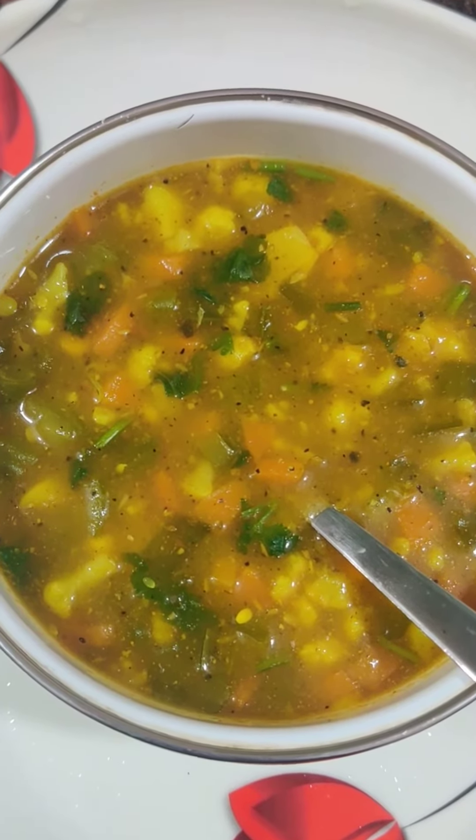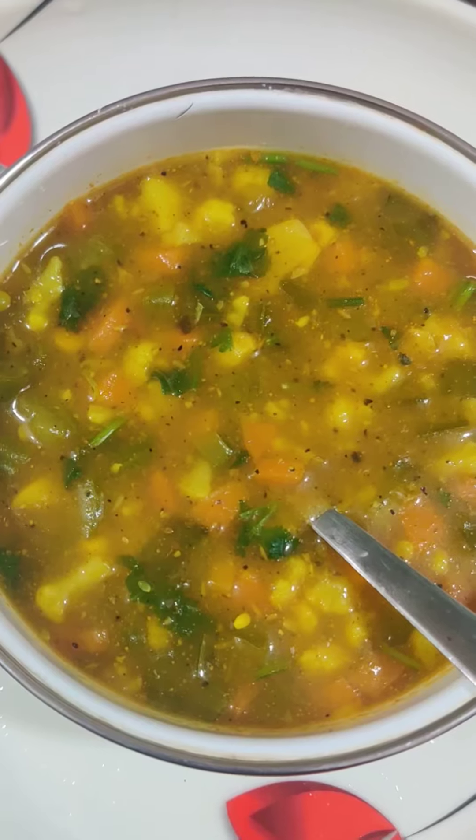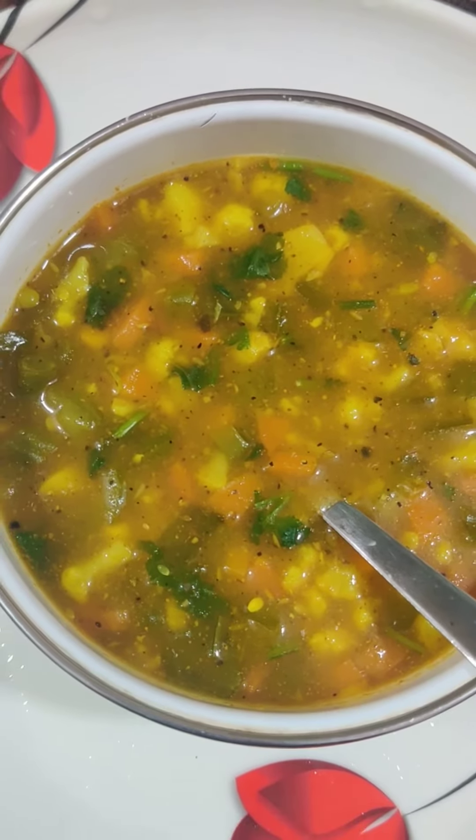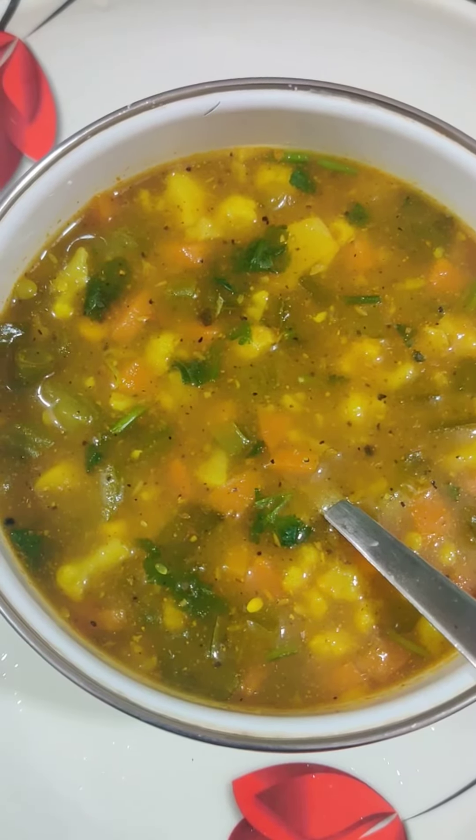There are some carrots, some beans, some cauliflower. There are some sweet potatoes and some pepper. Here are some sweet potatoes.